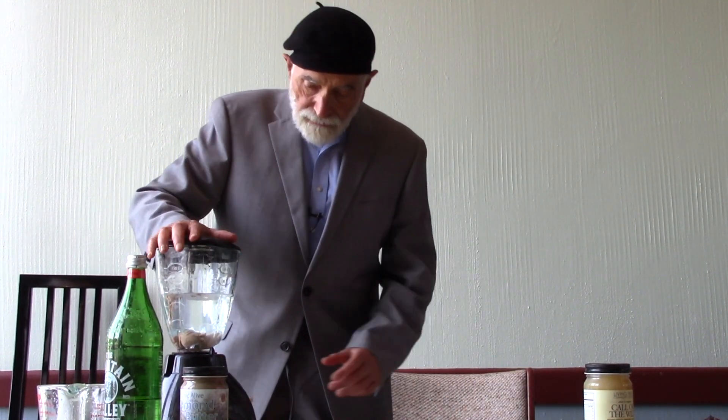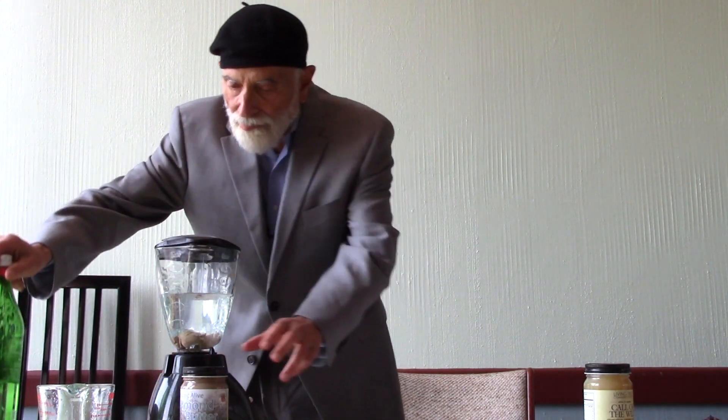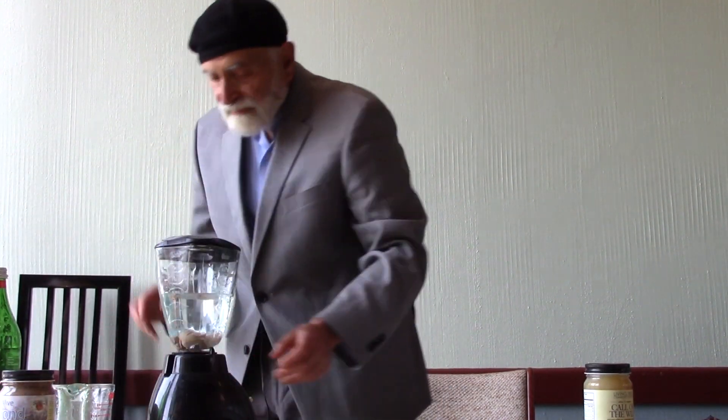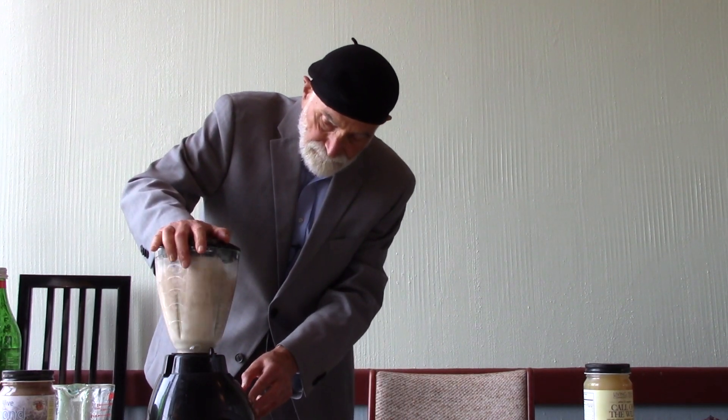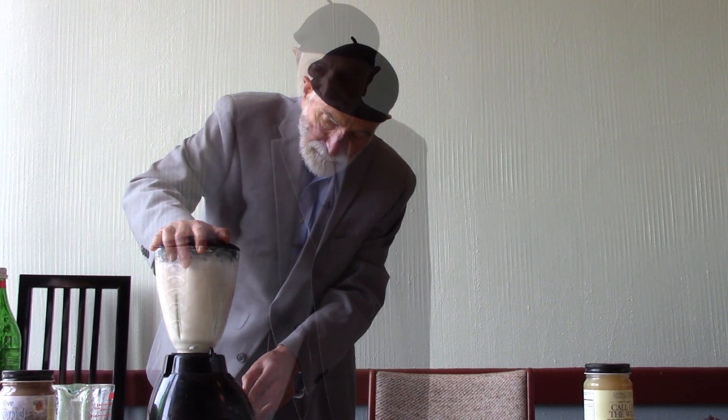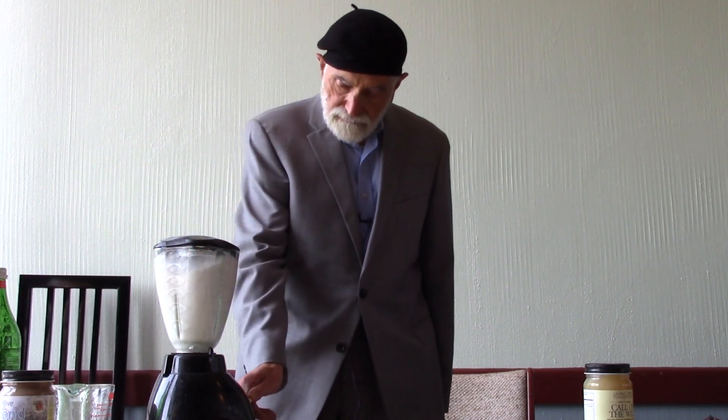And we're going to blend. Watch this — the miracle is going to occur. It's fleshed into white milk. That's almond milk. Much, much better than you can buy in any store.